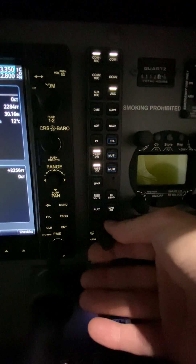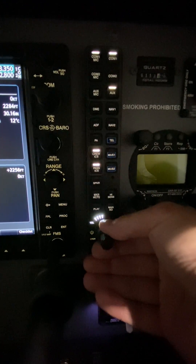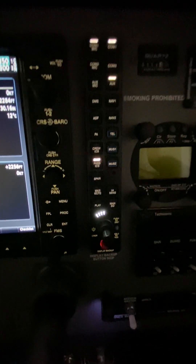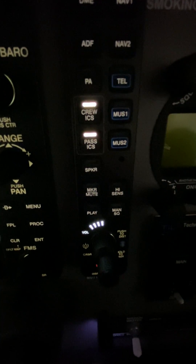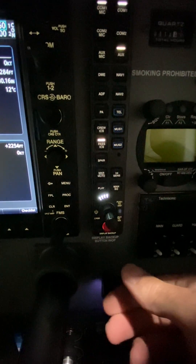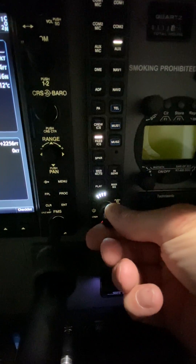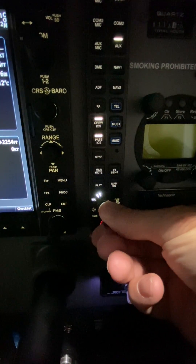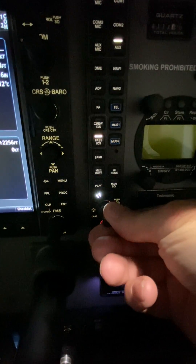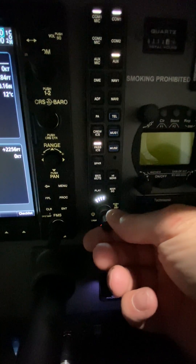The outer knob — the big one — when you twist it, you'll see that is the crew ICS that's flashing right there. Now that you have the crew ICS flashing, you go down to the smaller knob on the audio panel, and you can see just above my fingers the volume's reducing for that particular setting for the crew ICS.